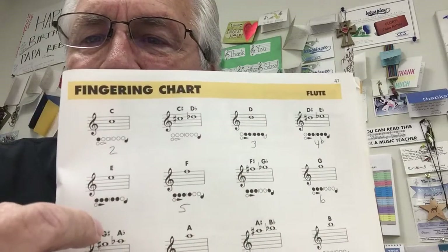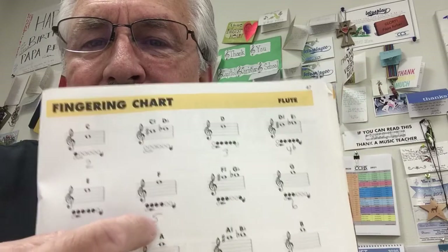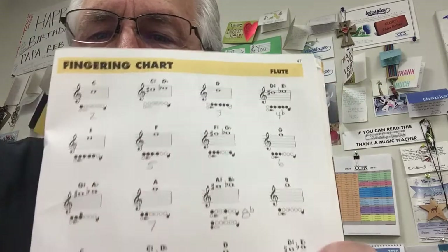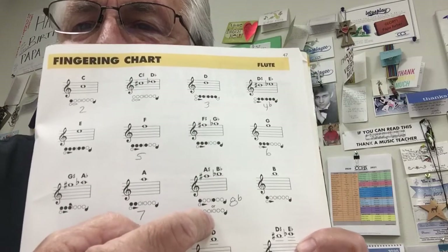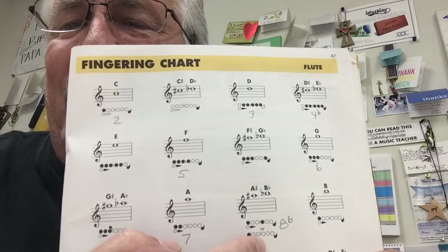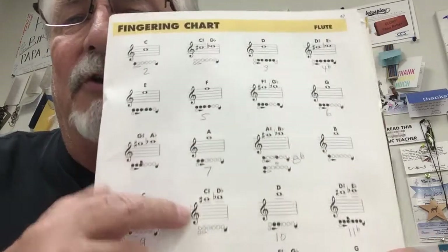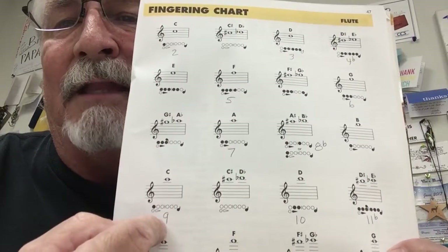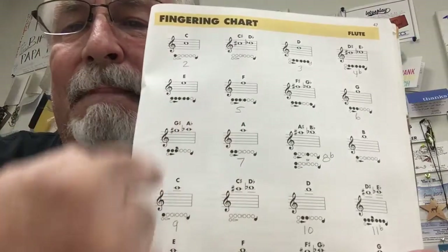Then go down — note five, note six, note seven, note eight. That's eight flat. I realize this may be looking upside down to you because of the way I have my camera, but that's the best I can do. Then you go to note nine — note nine is just like note two. Nine.